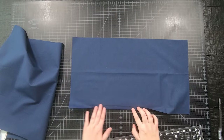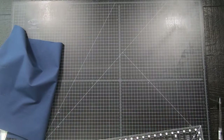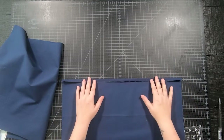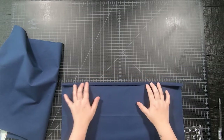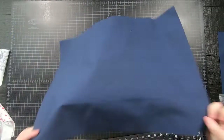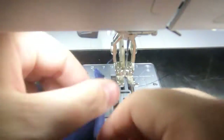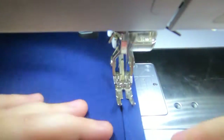Take the edge and fold it to the line that you drew and iron it down — this will create a half inch fold. Then fold it again to hide the raw edges, which will be another half inch fold. Do this to both pieces that you just cut, then create a top stitch to hold everything together. You can do one stitch or two, whichever you prefer, or you can even use a decorative stitch on your sewing machine.